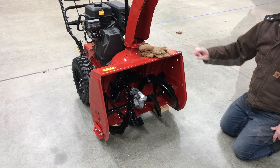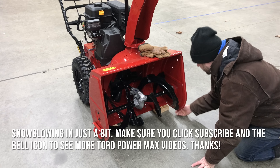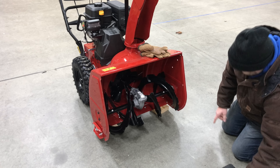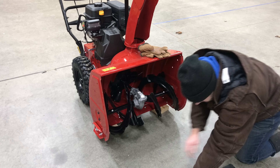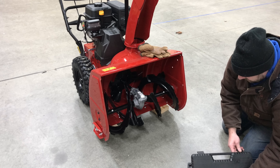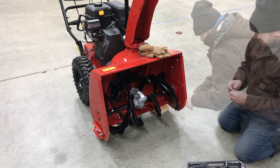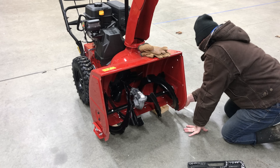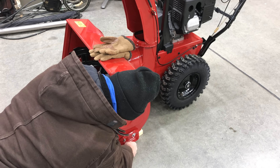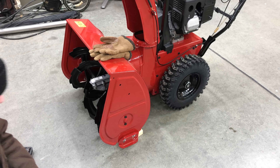We have a gravel driveway, and in order to keep this thing up out of the gravel, I've used a 2x on each side to prop the bottom up. Then I'm going to adjust the skids so that hopefully they keep this thing out of the gravel. It's a half-inch socket. That actually puts us the whole way down, so we'll put the skids the whole way down.